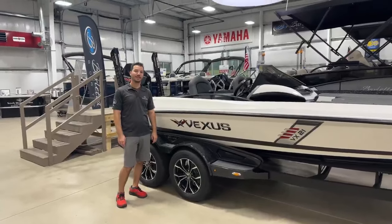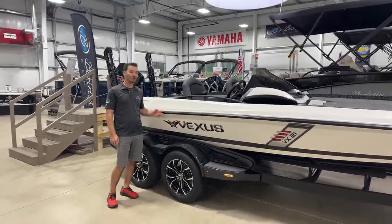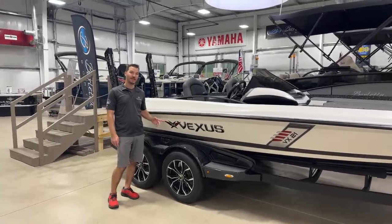Hey everyone, this is Justin Dicer at Taylor South Shore Marina. Today I'm going to take you on a quick walk around of this 2023 Vexus VX-21.